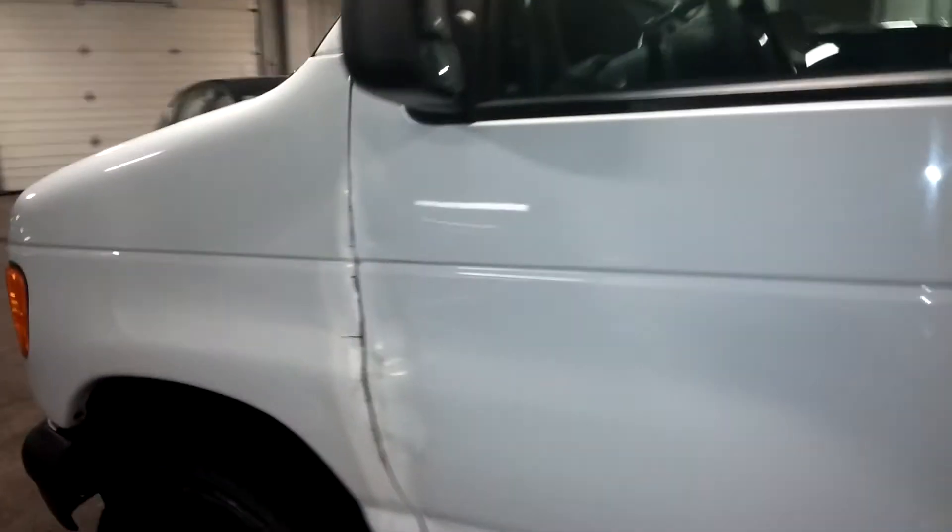It has a situation going on here with the fender on the door — the fender might need to be replaced on that. Just showing you.